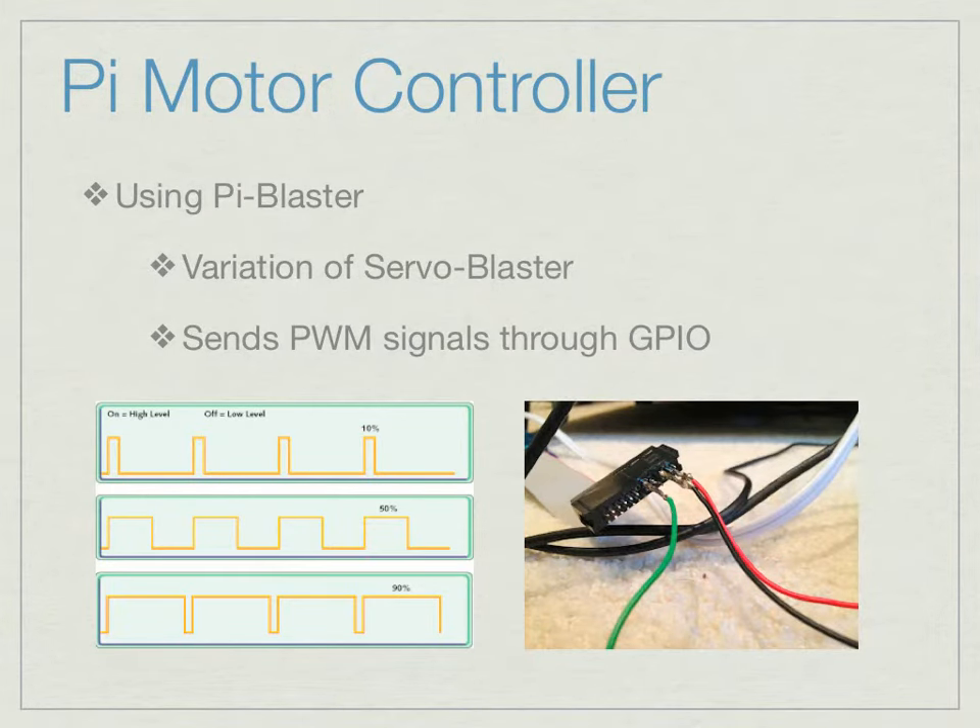The next thing we worked on was the Raspberry Pi motor controller. We wanted to use the Raspberry Pi to control motors through data transfer, so we downloaded a software called Pi Blaster, which allows the user to send PWM — pulse width modulation — signals through the general purpose input/output pins on the Raspberry Pi. This is a one-wire connection with 5-volt power, 3.3-volt power, ground, and the data wire. Pulses are sent through the data wire as duty cycles, which regulate speed — so a 10% duty cycle means 10% speed for the motor.